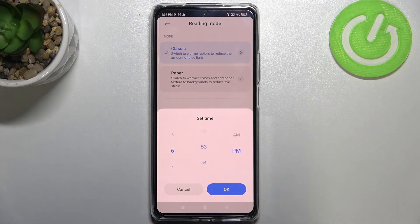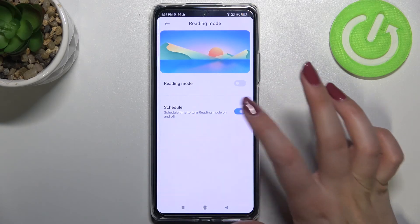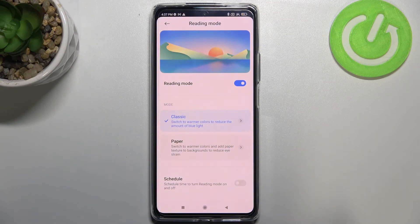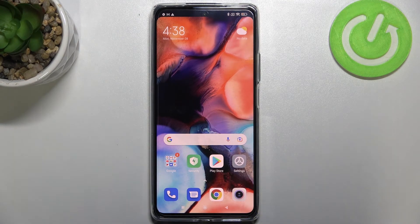If you want to set a custom period, tap on turn on time and swipe to pick the time you'd like. As you can see, the screen immediately returns to its normal state because we are not within the scheduled turn-on period. You can also turn off the schedule option entirely and turn the mode on or off manually.